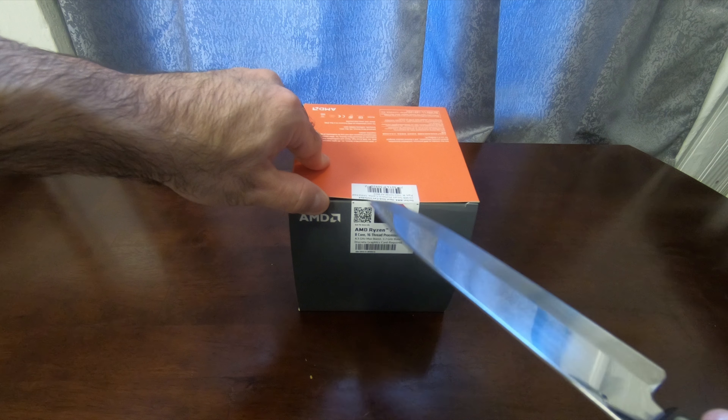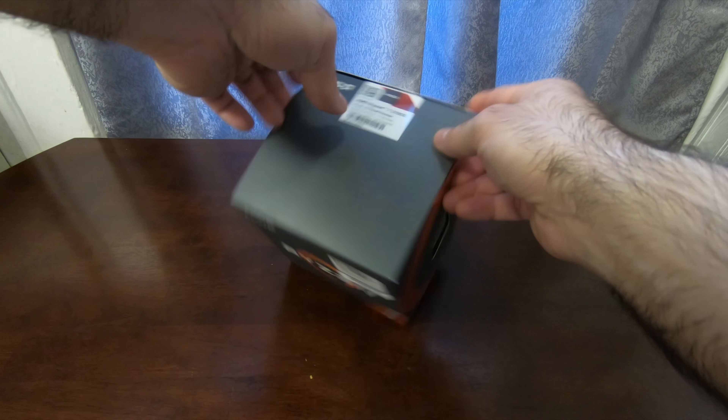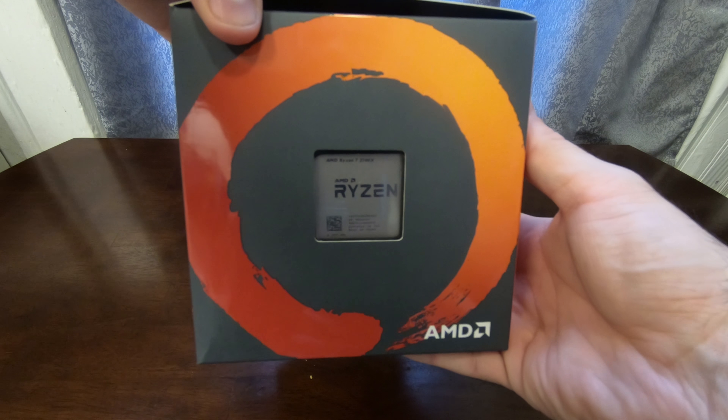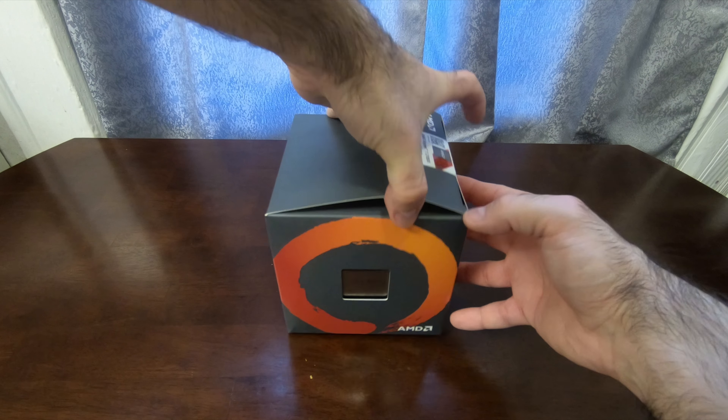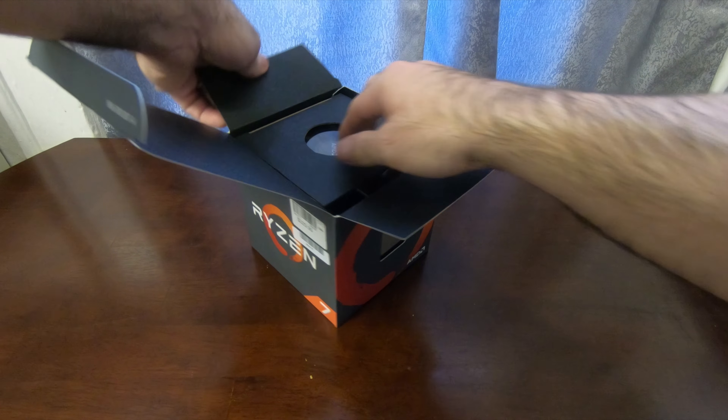The first thing we need to do is unbox this. Let's do it. Let me grab the biggest knife I have to cut this — sure, why not. See, the chip is right there. Let's get it out.